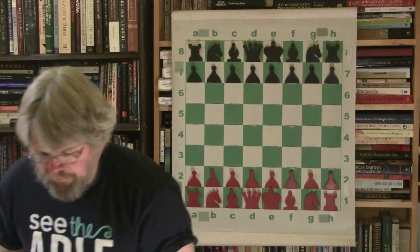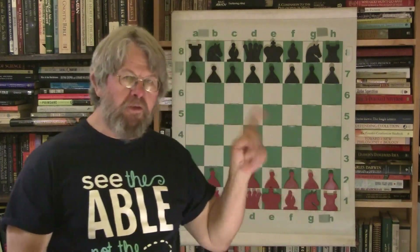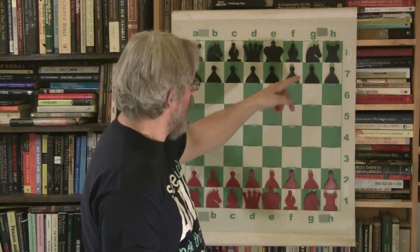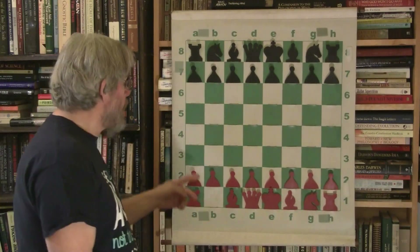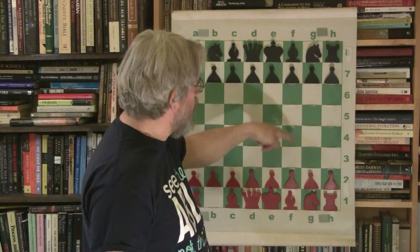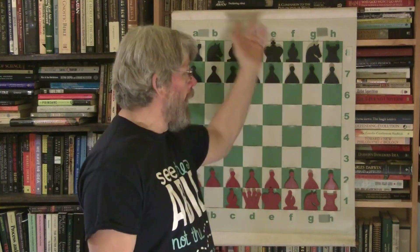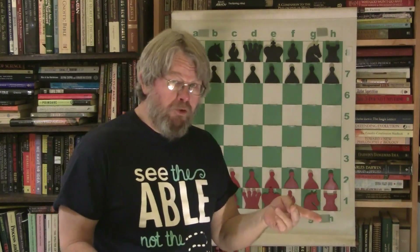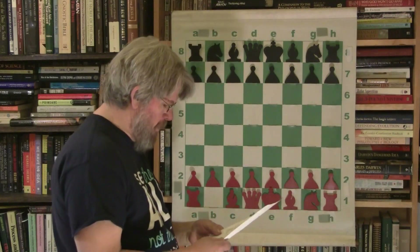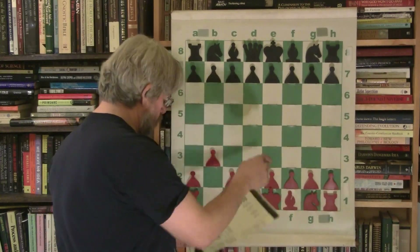This game was played by Morphy and Marion six years after the previous game against Marion, where Morphy gave him queen-knight odds. Six years earlier Marion had simply moved on the side, didn't contest the center at all, and Morphy just waltzed all over him. Well, Marion has done his homework — now he's playing really quite good chess.